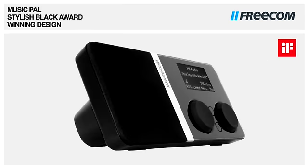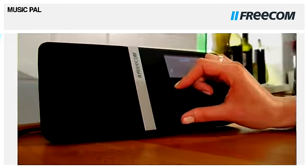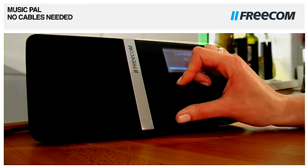The stylish black design fits every home and office environment. The simple installation takes less than 25 seconds.